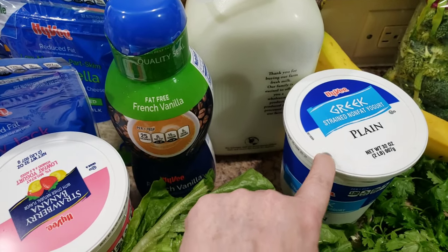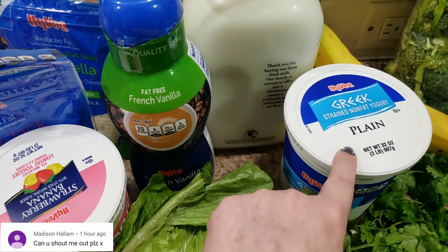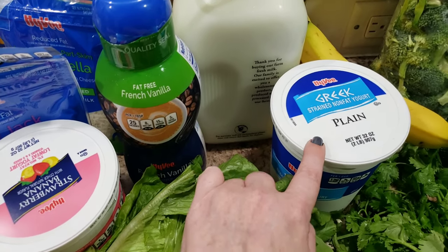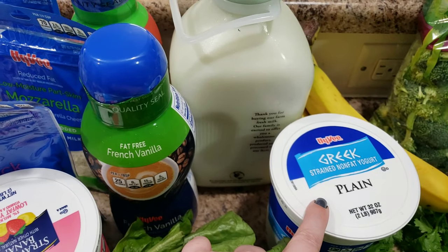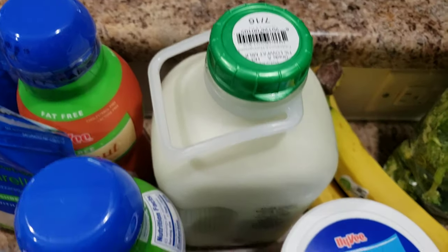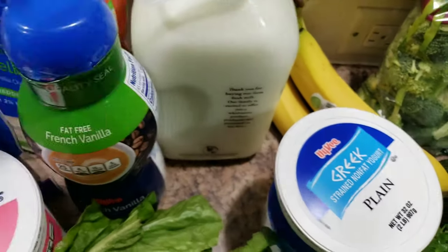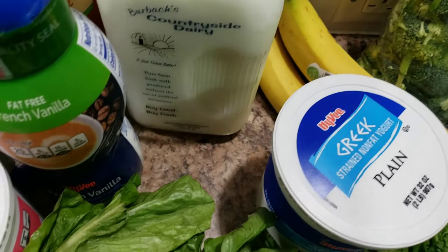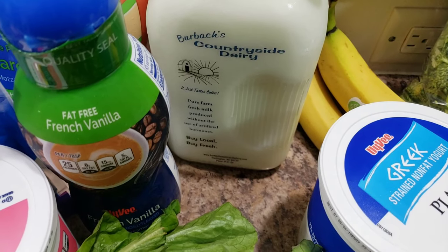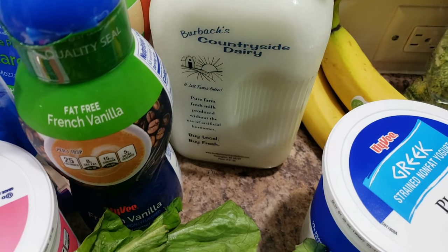Some creamer, and I got plain Greek yogurt — this is similar to sour cream, so it's going to be a sour cream substitute for me. I got a big one. And then I bought this milk from — let's see — Burbok, I think.